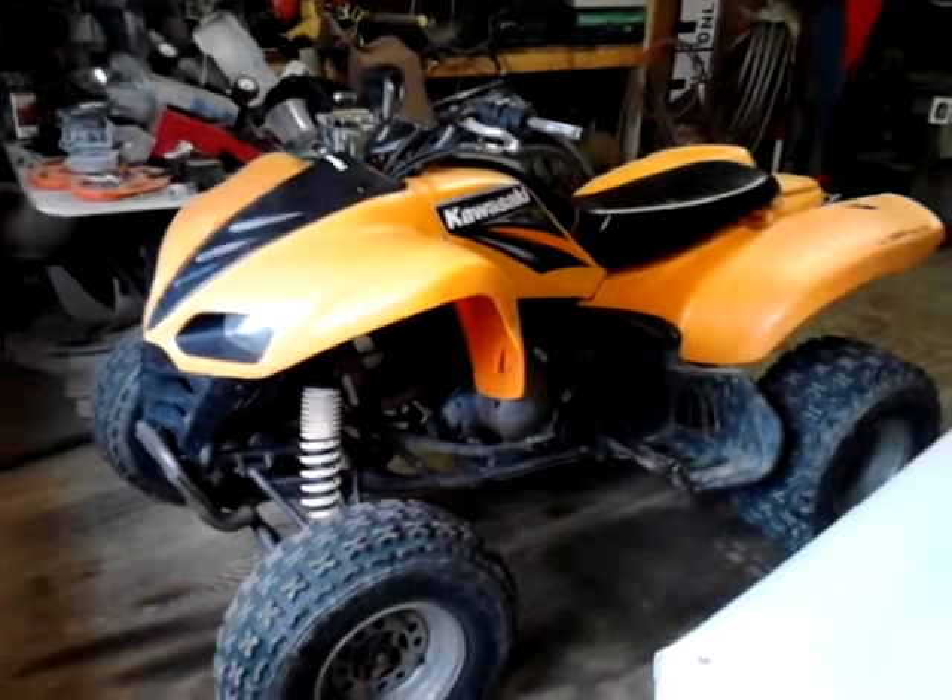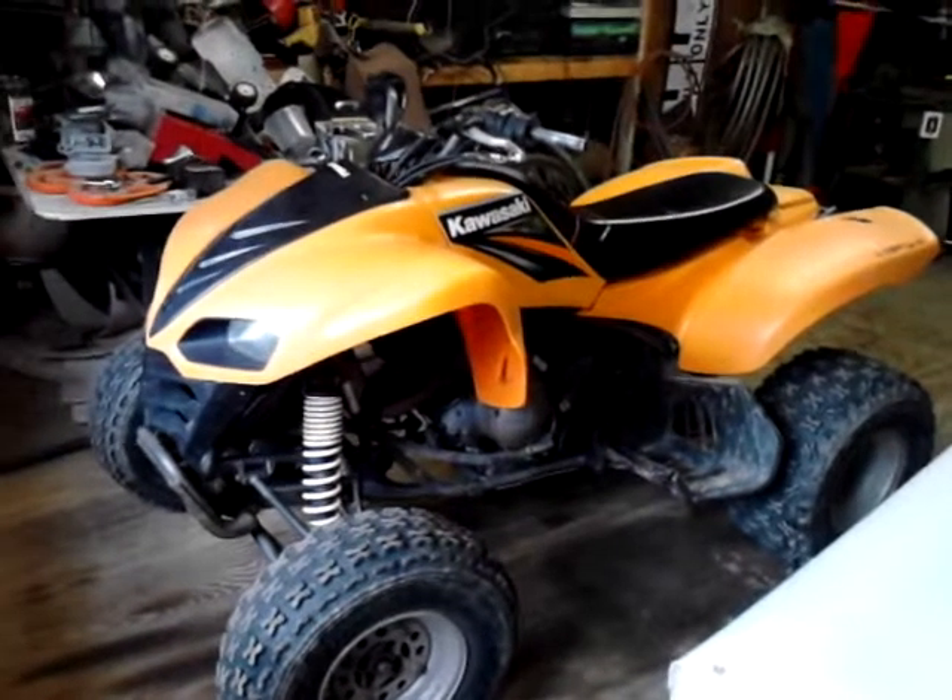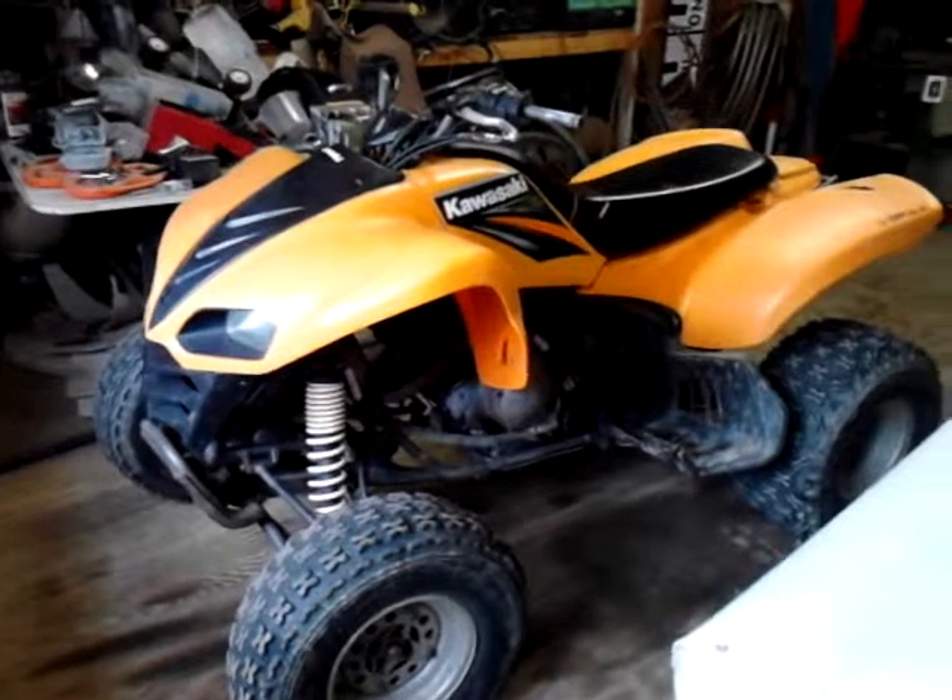This is Rob's build. This will be the last time this bike looks this way. It's going to get transformed into a side-by-side.